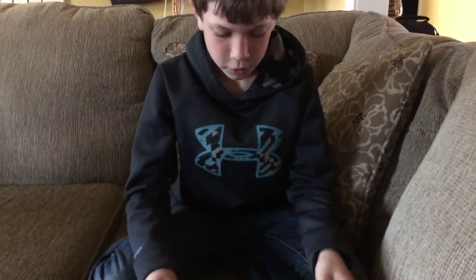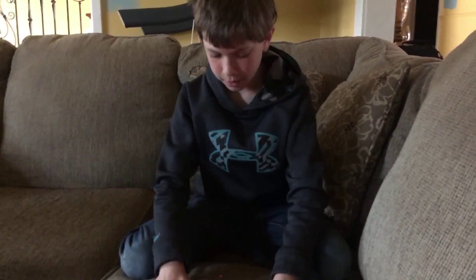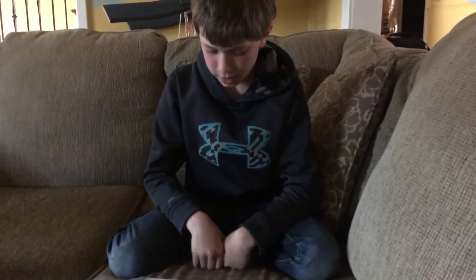This is his sister. This is his brother. This is his brother-in-law. Reset. Alright, this is his mom.